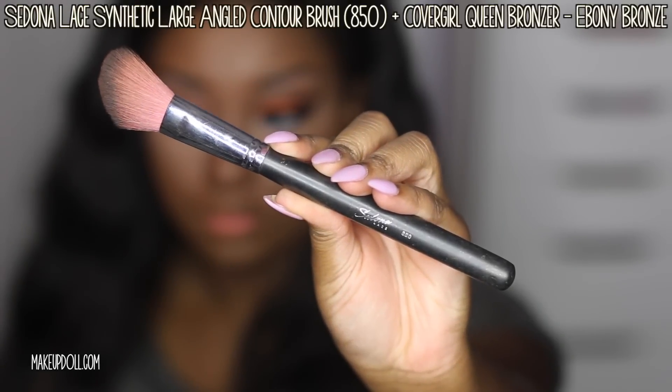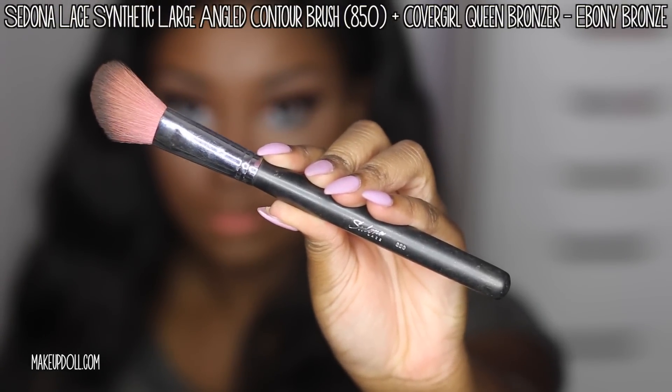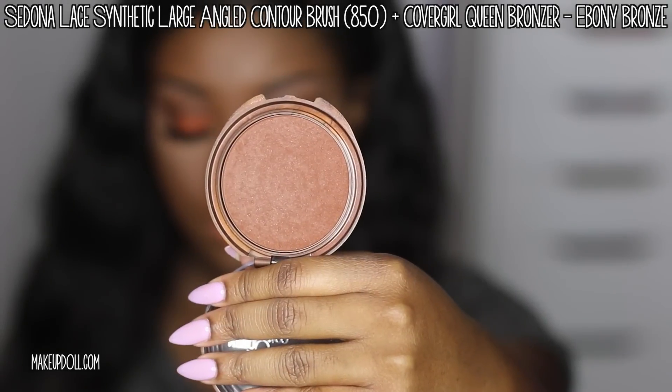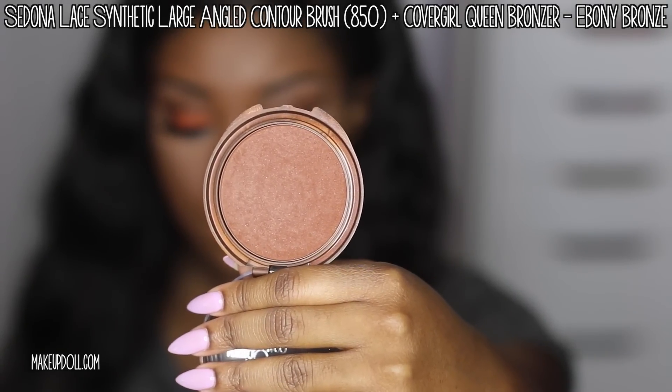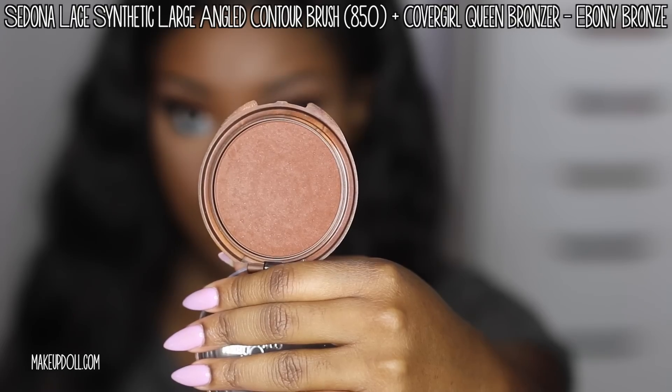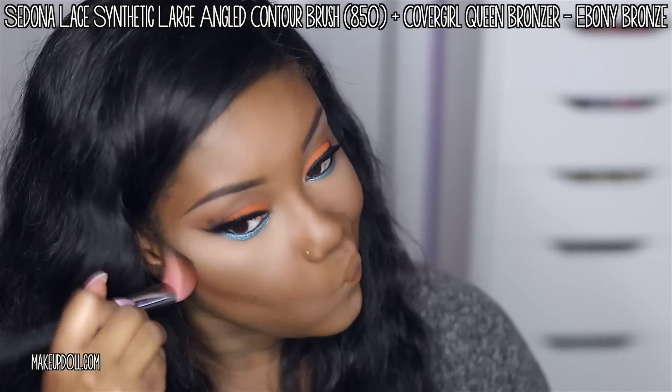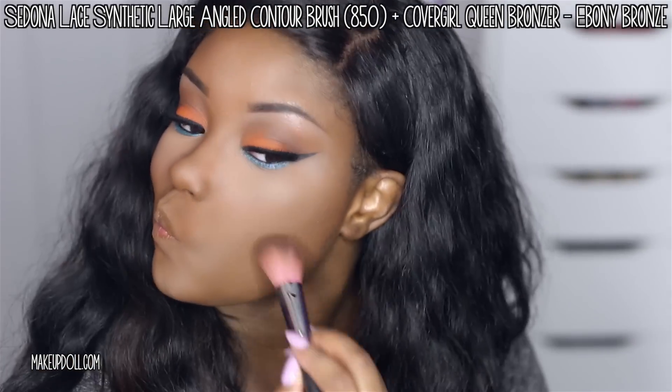Y'all know how I love my bronzer. I'm using the Sedona Lace Synthetic Large Angle Contour Brush — I love this for applying bronzer — and my CoverGirl Queen Bronzer in Ebony Bronze. I'm going into my cheekbone area and also my forehead; that's the only place I contour since I have a round face.